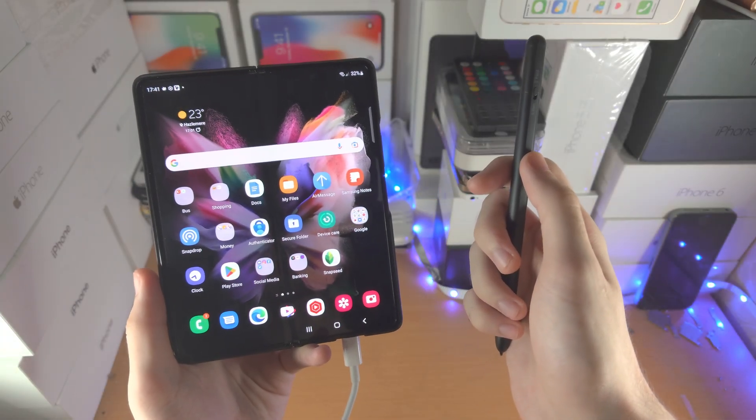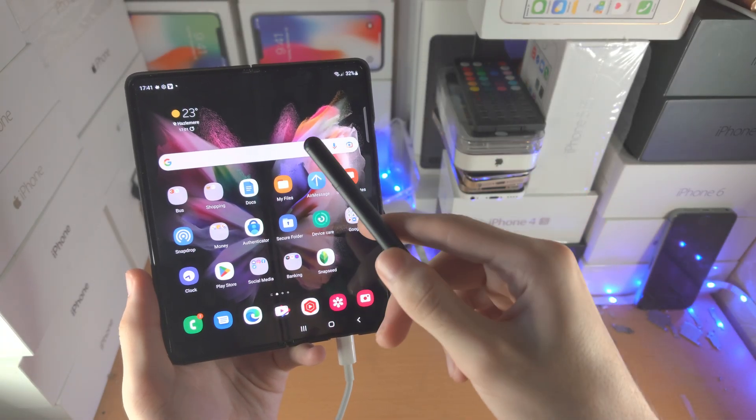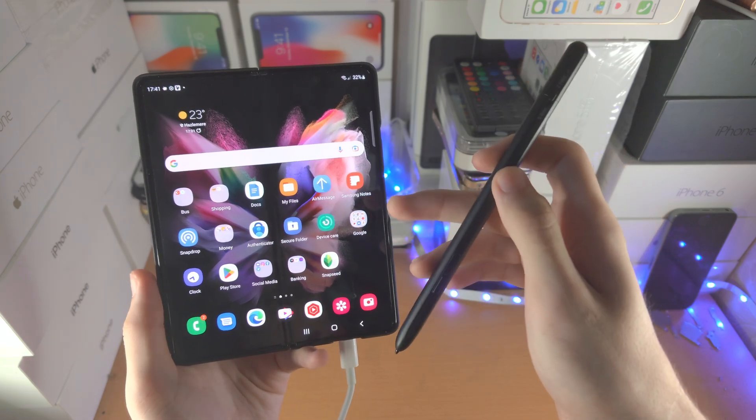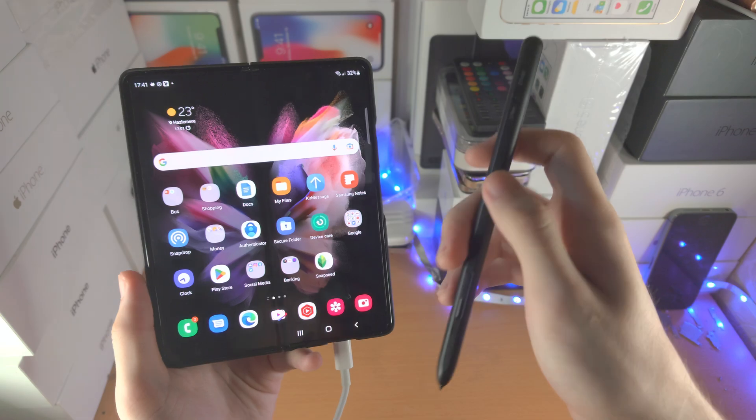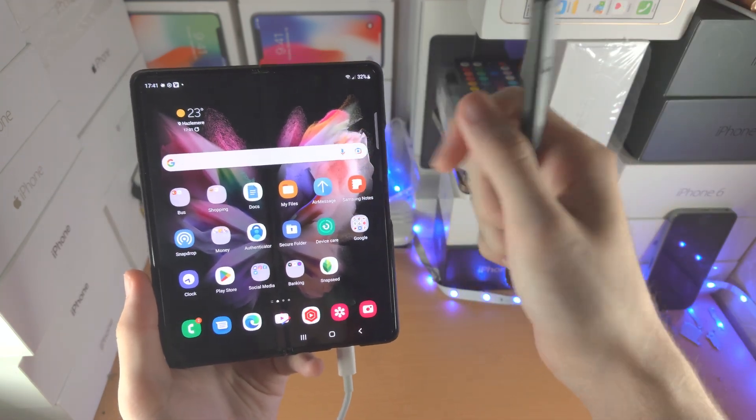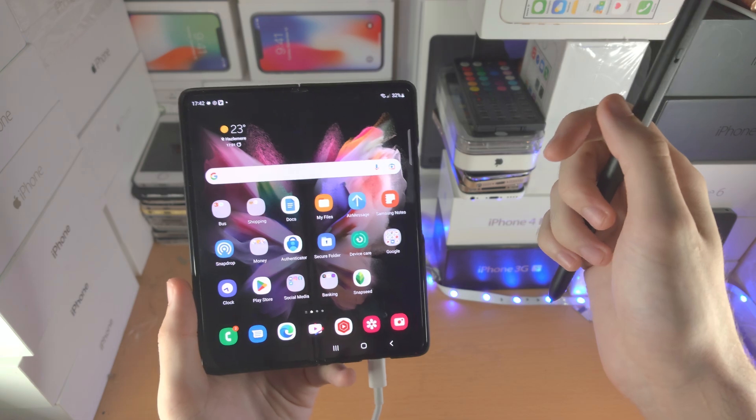Welcome everyone. Here's how you use the S Pen Pro Edition on your Samsung device. While watching this video, I'm expecting you've already connected and set everything up. If you have not set up your S Pen Pro Edition with your Samsung, the tutorial for that is in the description.